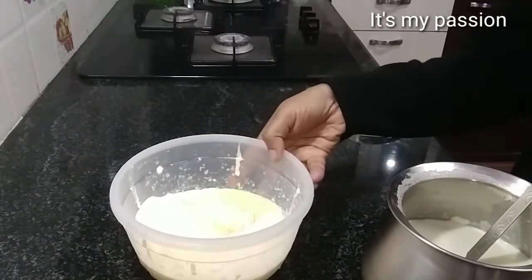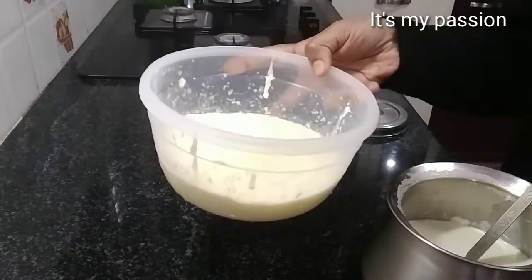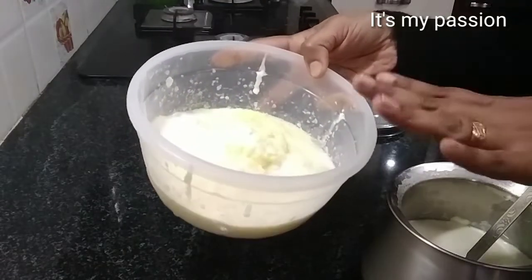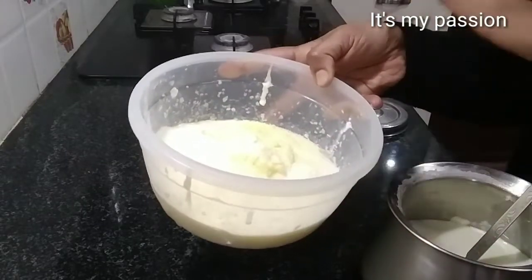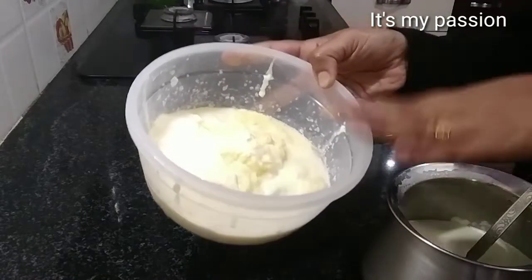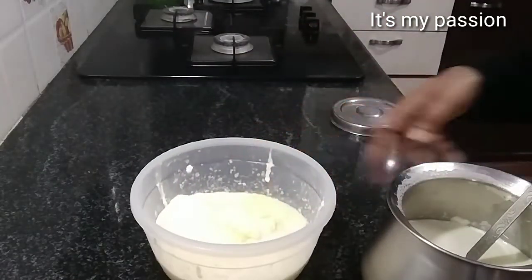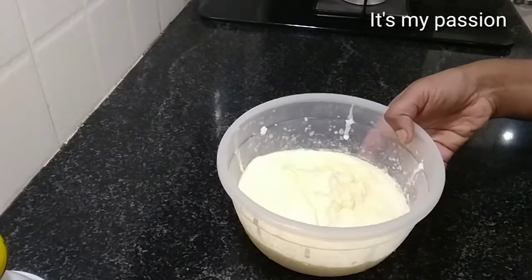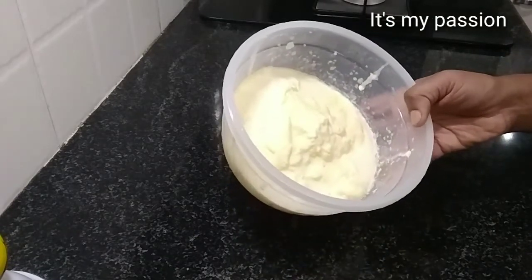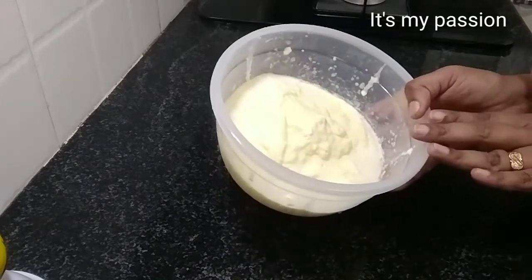Now I will close this and keep it in the freezer. Whenever we want we can make ghee. No need for it to be full — whenever you feel you don't have enough ghee at home you can take this and make it. Before preparing ghee, take it out from the freezer and keep it outside for an hour.